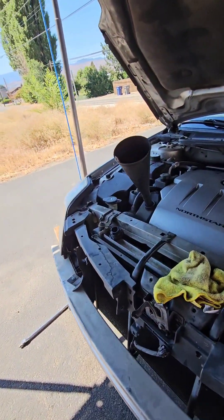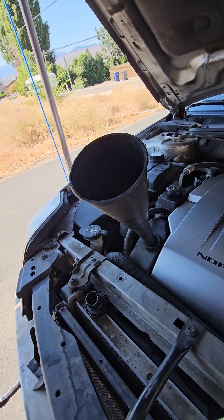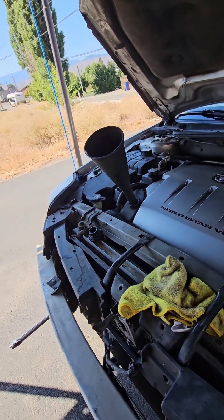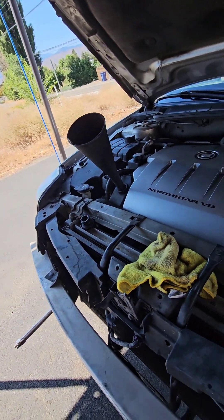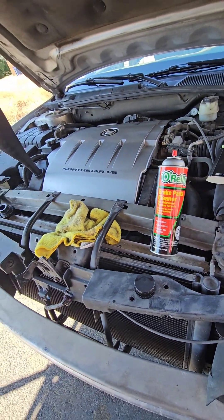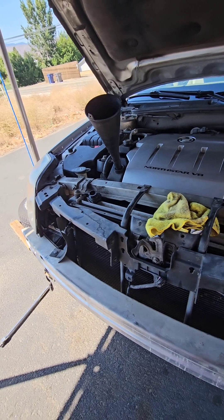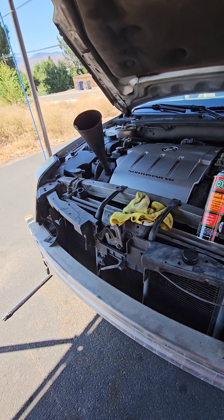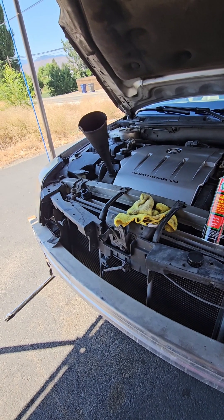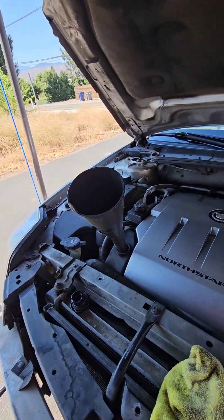I like to use a transmission funnel to add oil because it gives you more capacity and you don't have to worry about spilling over. Whenever I use it, I spray it out with brake cleaner just to make sure it's clean, because it's usually a month or so between oil changes and it always gets dust in it. So I make sure it's clean before I start adding oil.